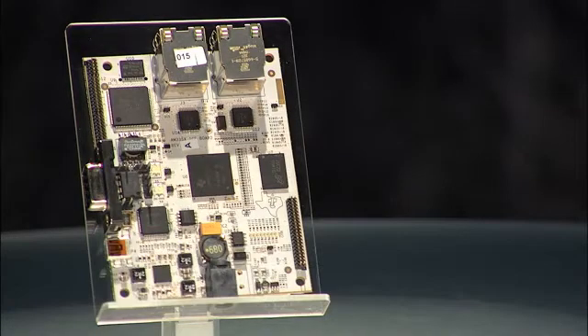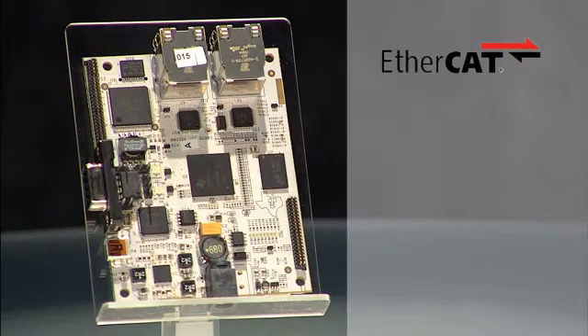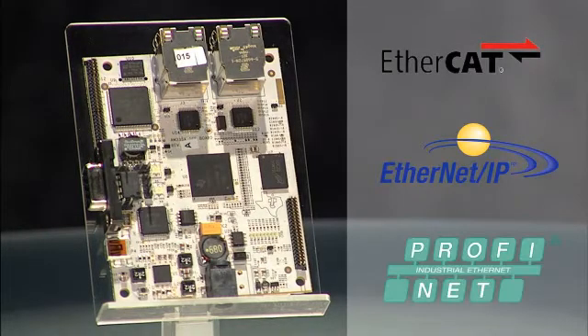It's optimized for cost as well as size, especially for IO devices such as sensors needing to support industrial slave communications such as EtherCAT, Ethernet IP, PROFINET, and many others.